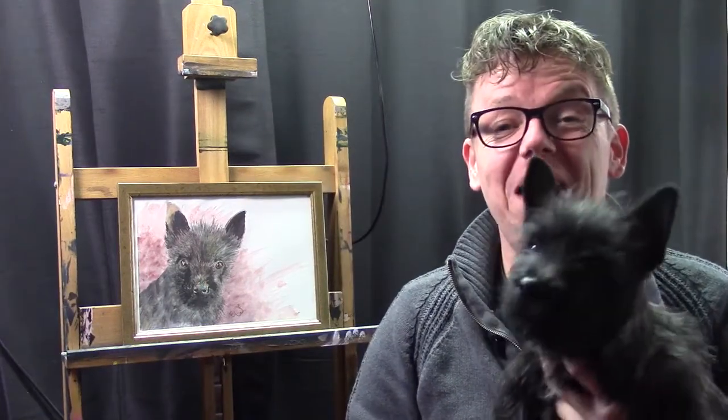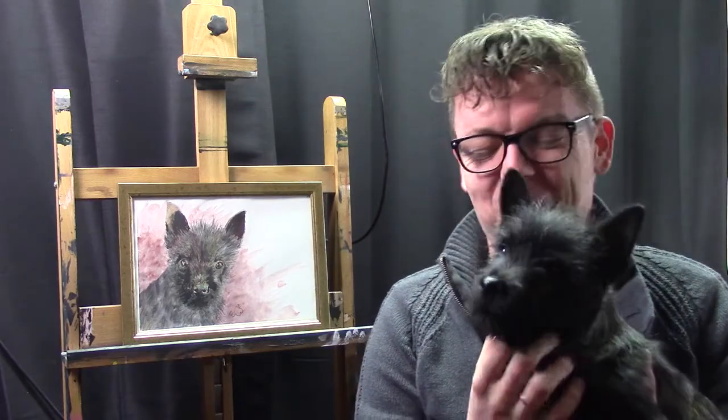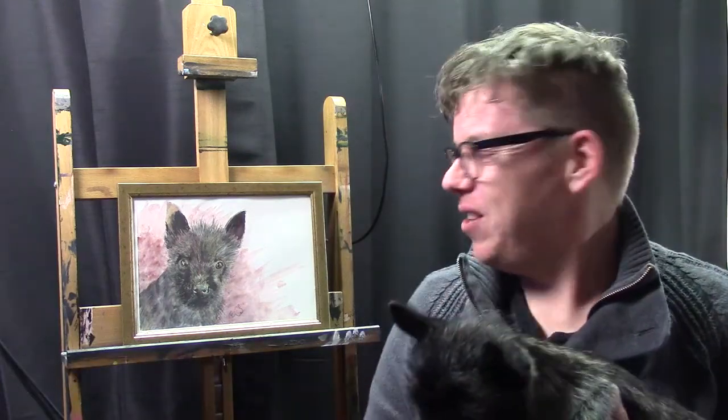Hello and welcome to EA's Art Channel. My name is Elkian Wiesma and today I'm going to draw and paint our new little puppy. His name is Liam, he is a character, and I made this little drawing of him — a bit of drawing and a bit of painting both.